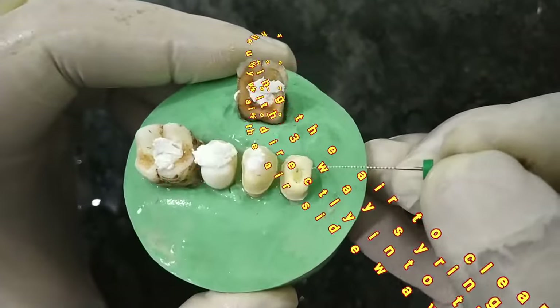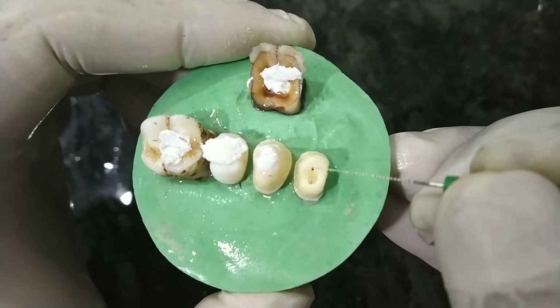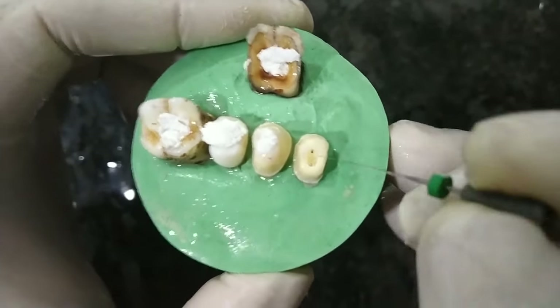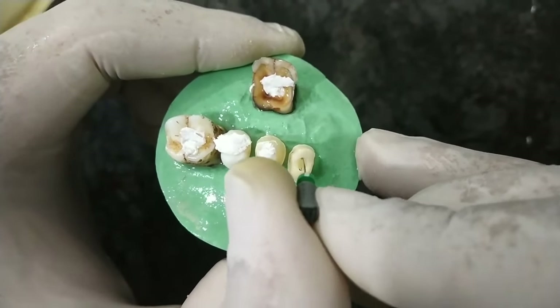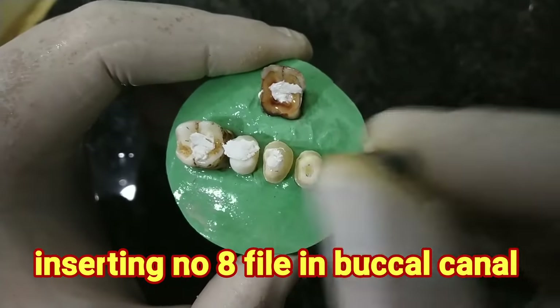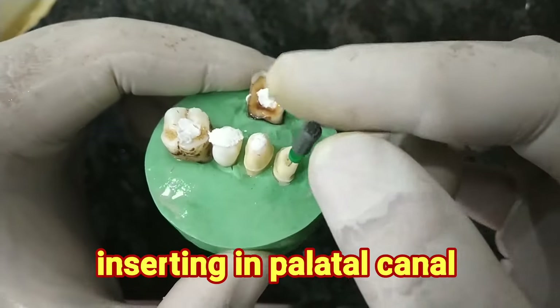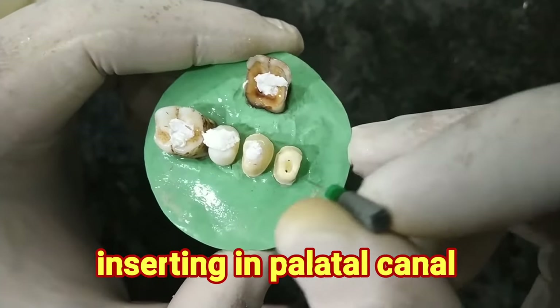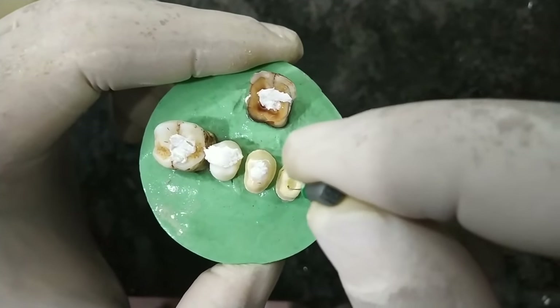The opening is oval in shape — one side is buccal and the other palatal, not mesiodistal. This is the buccal side and this is the palatal side. I insert it here and it's going nicely in a watch-winding motion. You can see the number 8 file. Then in the palatal you can see it here as well.